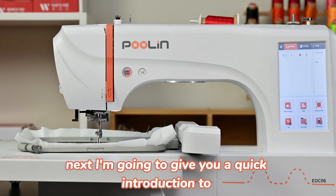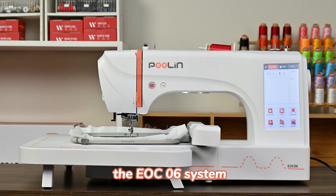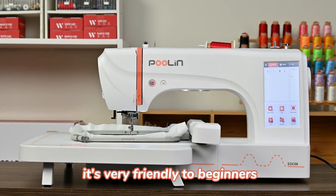Hi everyone. I'm going to give you a quick introduction to the EOC06 system. It's very friendly to beginners.